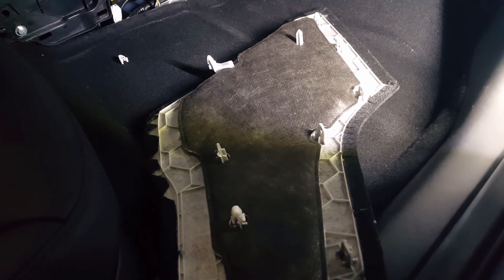Start by pulling out the floor mat on the passenger side, and then you can also pull off this carpeted panel. Grab the corner of it — it's kind of pried back. Here's what the back of that looks like.